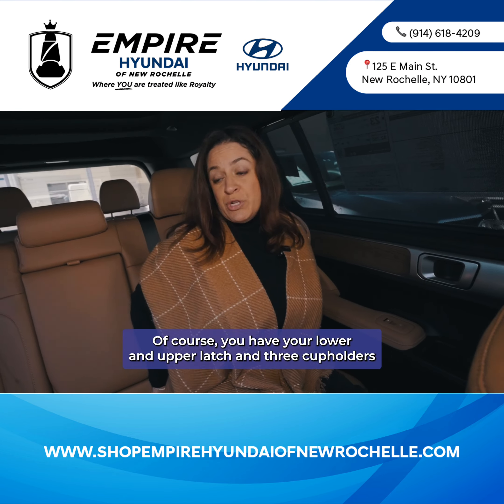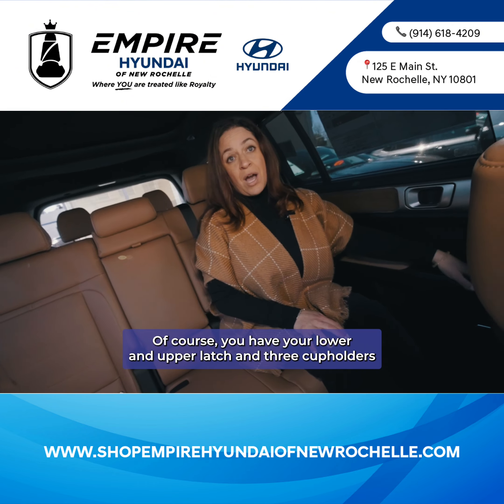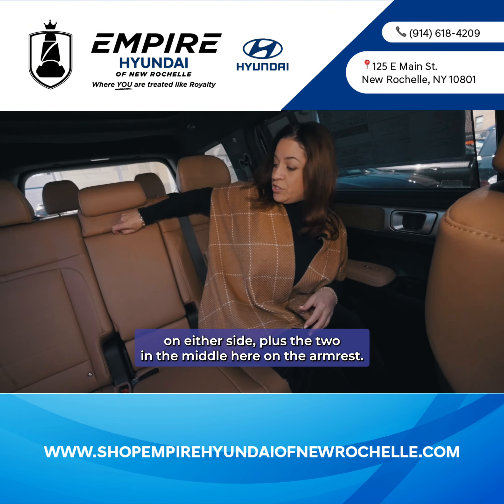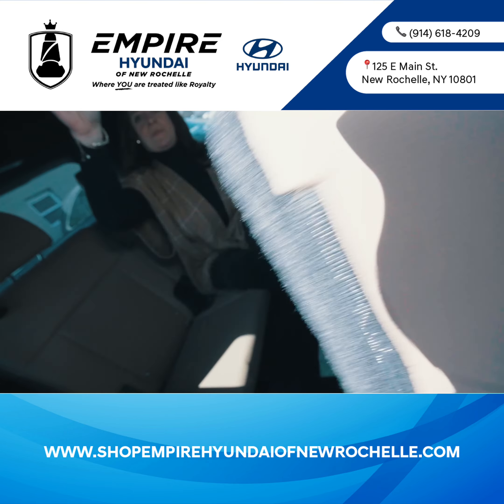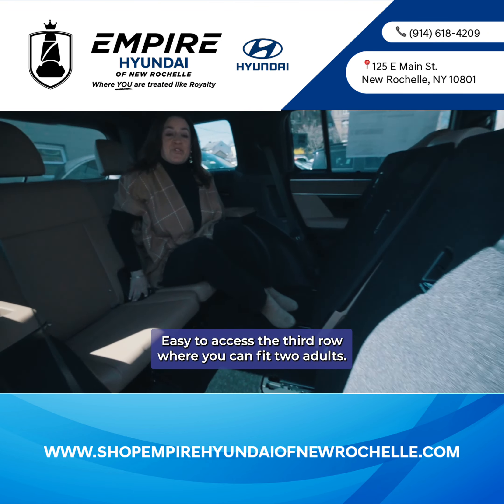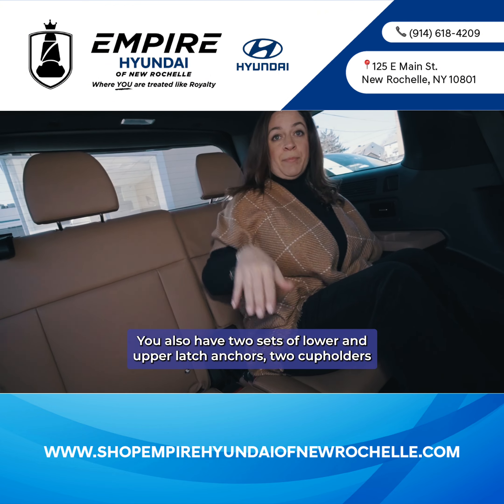These second-row seats are heated. You have your lower and upper latch anchors, and three cup holders on either side plus the two in the middle on the armrest. The third row is easy to access and can comfortably fit two adults. You also have two sets of lower and upper latch anchors back there.